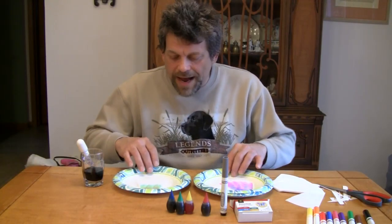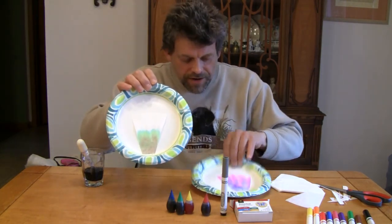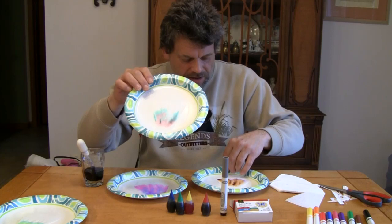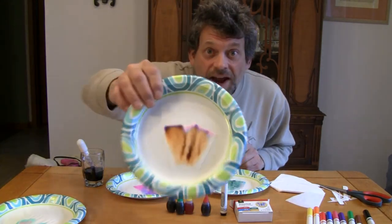And there we have the magic of chromatography as seen right here on Do Try This at Home.